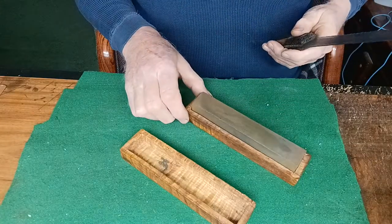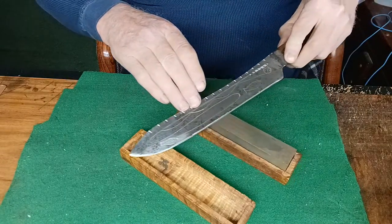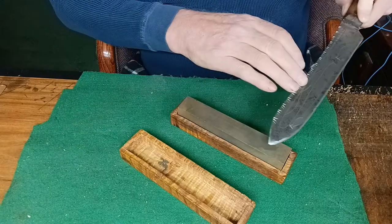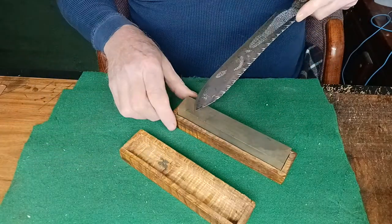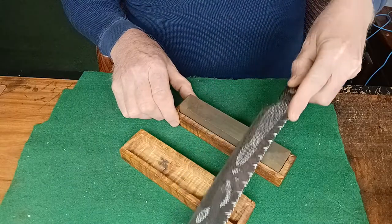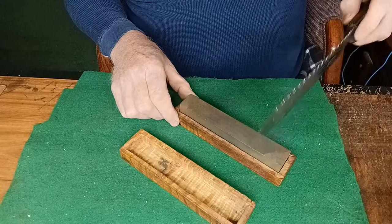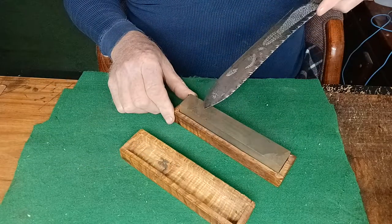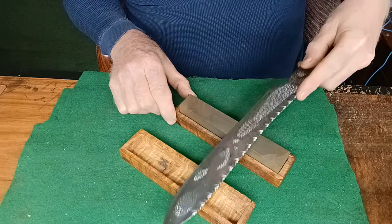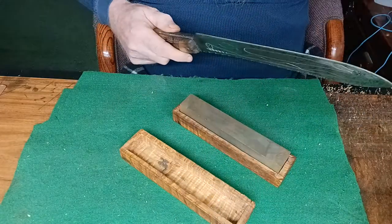We're just going to switch over to a different hone. Back and forth, we'll get that edge back on there.